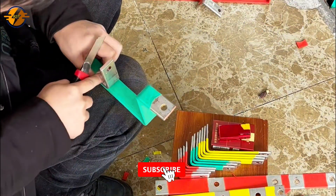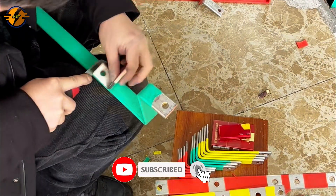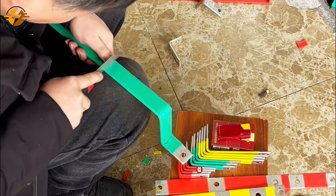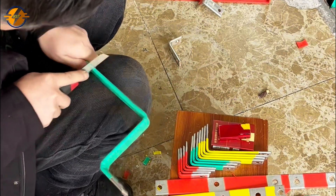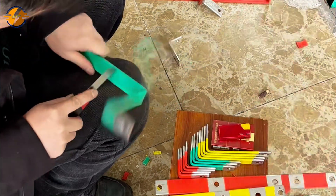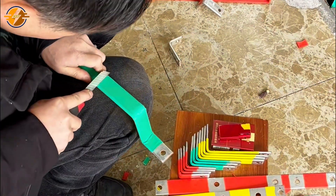Hello everyone, today let's explore and install a 600 amp distribution cabinet using MCCBs and copper bars for connection. After watching this video you will know the process of connecting and installing a large distribution cabinet.